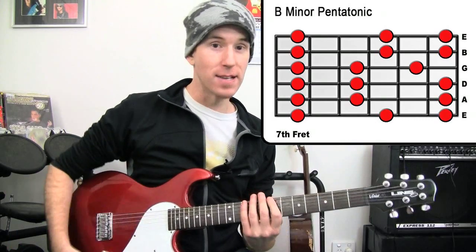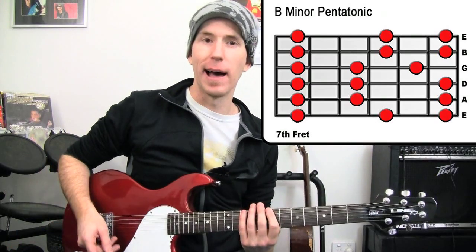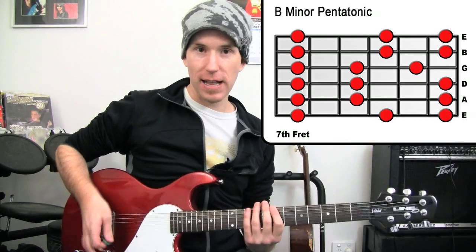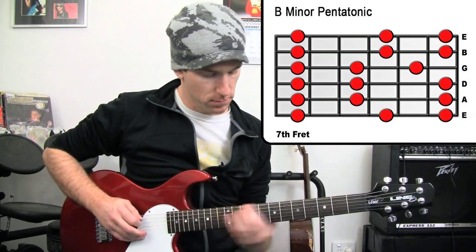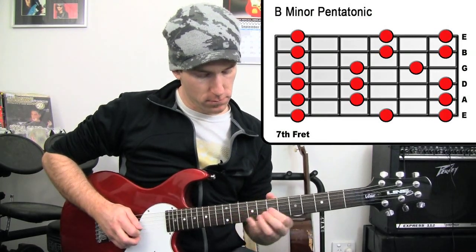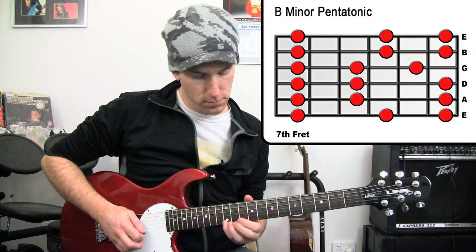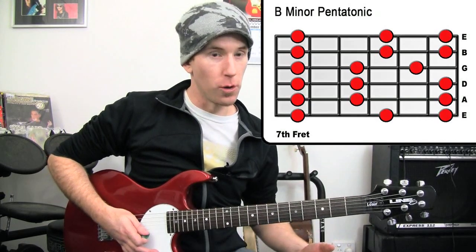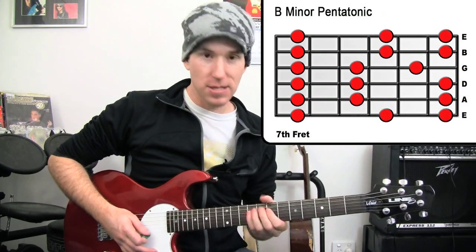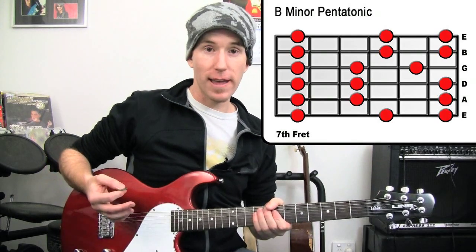Now we can go the opposite way as well. If you have a look through the tab sheet that I've given you, you can follow through exactly what we've got there. That opens up lots and lots of possibilities — you can sit on any of those and repeat them over and over again if you like.